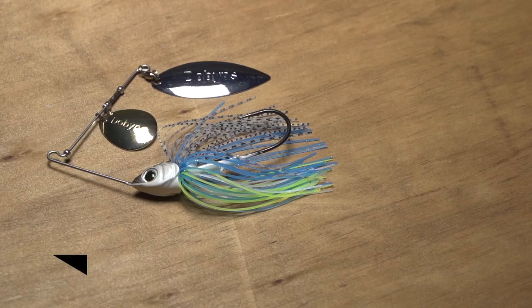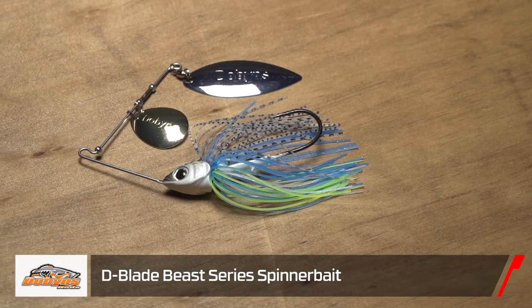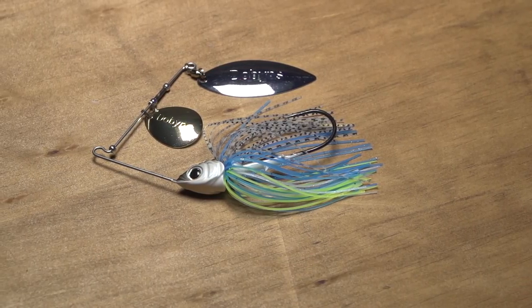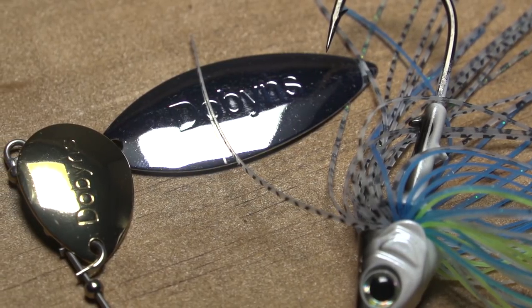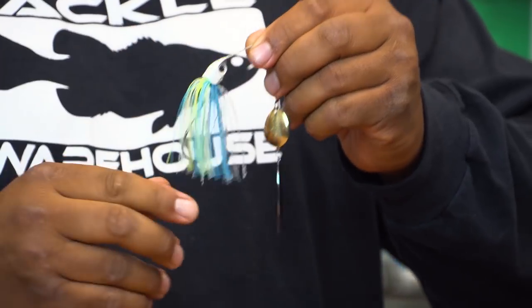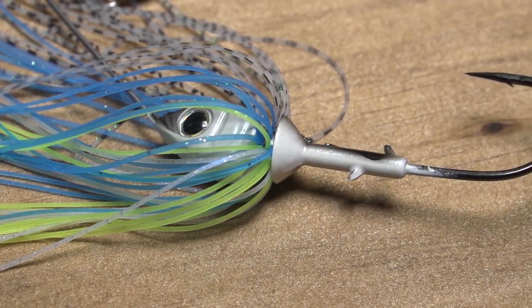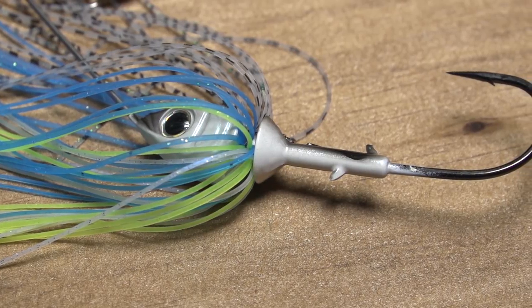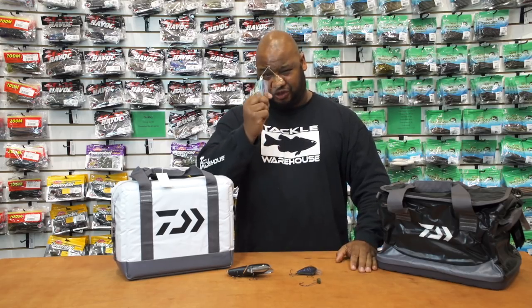We got the Beast Spinnerbait — this is everything you ever wanted in a spinnerbait. We got the 3D custom head, thick wire, but it still has great vibration for the blades and it's not going to bend when you get those bigger, more aggressive fish. The most unique thing about it is the hand-tied skirt, so after a fish hits it's not going to bunch up on you. We also got multiple trailer keepers on the hook to keep your plastic in place — no super glue needed for your trailers. If you want the ultimate in spinnerbaits, look no further.